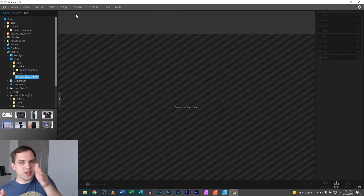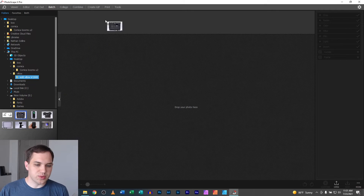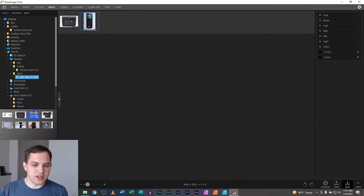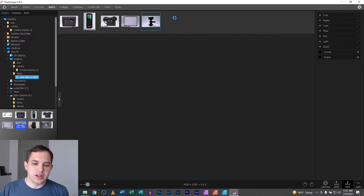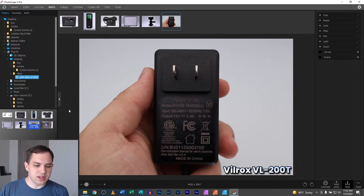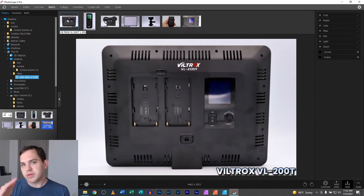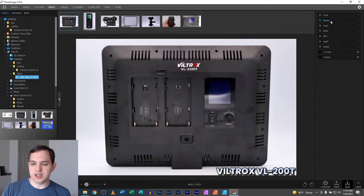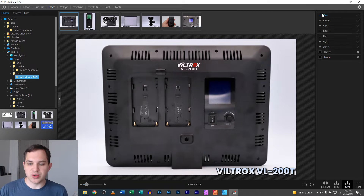So we've got images like the back of the product, the remote, the power cable, the light itself, the adapter, and the power supply — all these different shots. You can do any of these adjustments to the side of it. I wanted to share this because I haven't before, and the detail you're able to get into with some of these settings is really great.